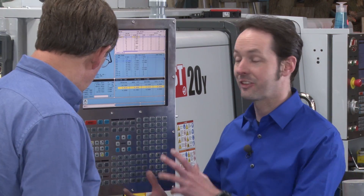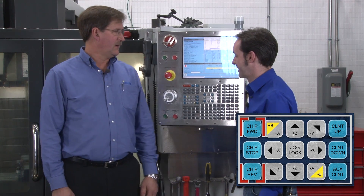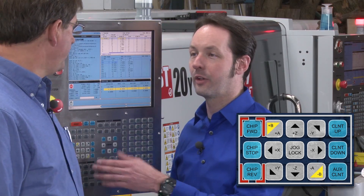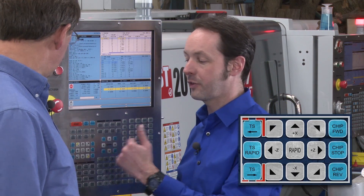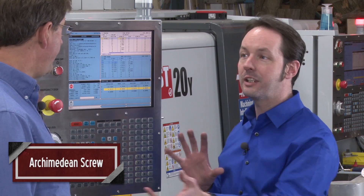Chip conveyor, chip auger — I love this thing. They call it a chip forward stop. The buttons are the same on all the different machines — this has the auger, the lathe has a conveyor, but the buttons are the same, sometimes in different positions. Whether it's a lathe or a mill they'd be swapped. But there's a big screw auger, an Archimedean spiral.